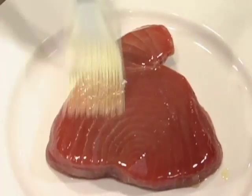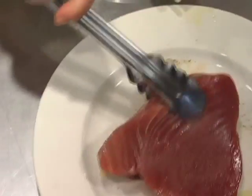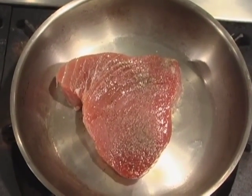The first step is to brush the aji steak with olive oil and salt and pepper to taste. Then cook it for two minutes at high heat.